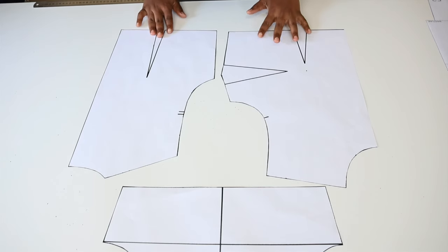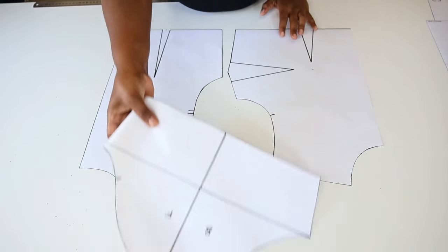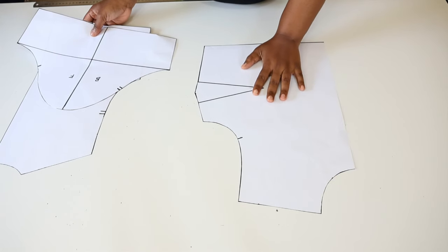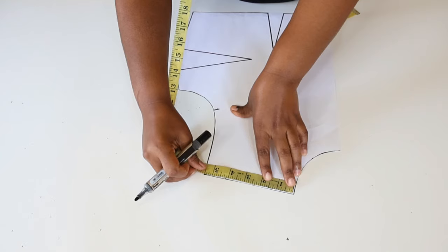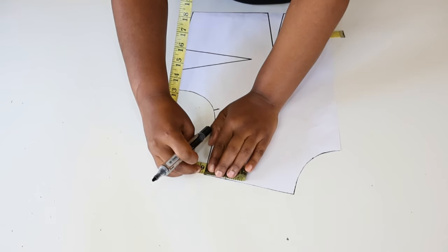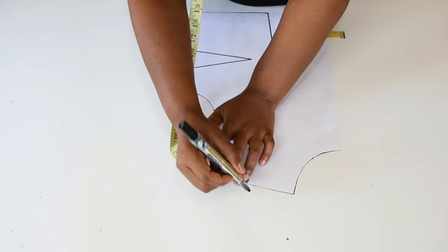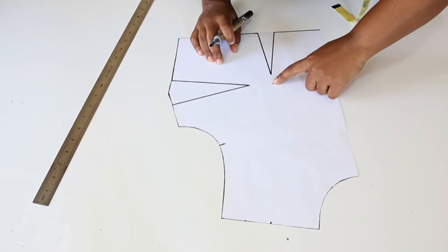To make the off shoulder top we're going to make use of our basic pattern. This is our front basic pattern, this is our back, and we are also going to make use of our sleeve pattern. We are going to start by working on the front of our pattern. Start by finding half of our shoulder line and then we're going to make a mark, then join this point to the bust point.